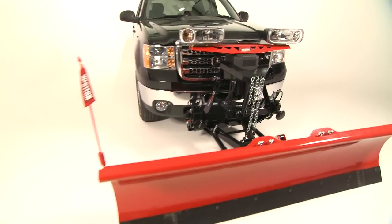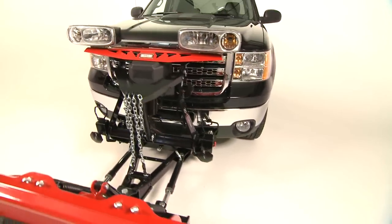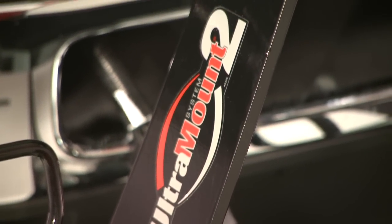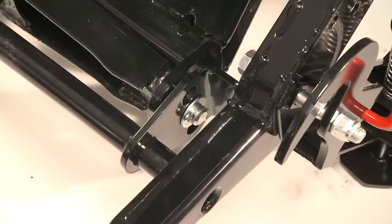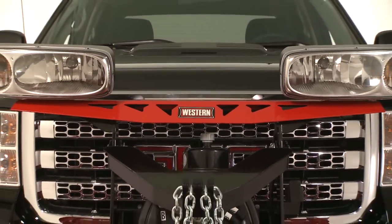When it comes to attaching a Western snowplow, it doesn't get much easier than our Ultramount 2. We took all the best features of the popular Ultramount and made it even stronger, and added features like the three-hole A-frame adjustment for quick and easy height adjustment, and a redesigned Western Red light bar.